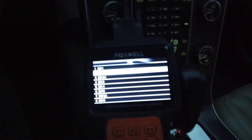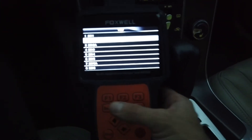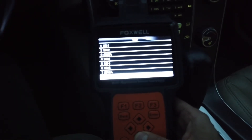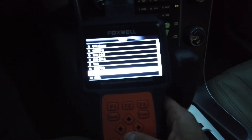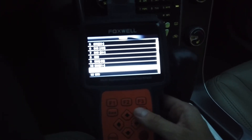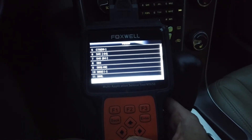I highly recommend this computer if you have a Volvo, any model. You can see it supports up to 2016 also. For the S60 it has all the other cars — up to 2016, but there's lifetime updates.